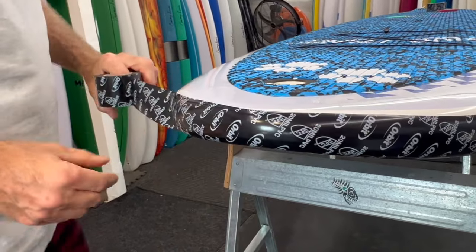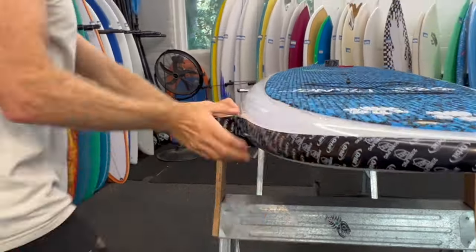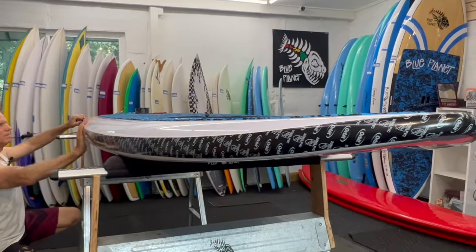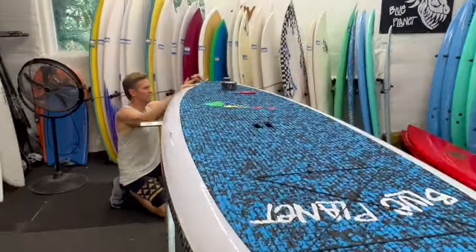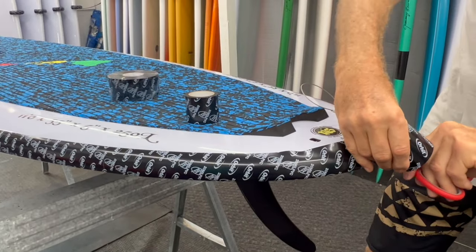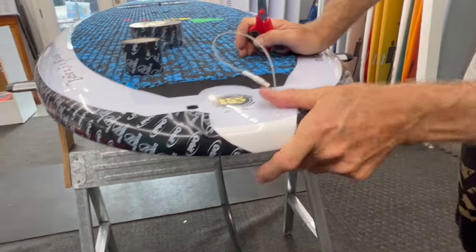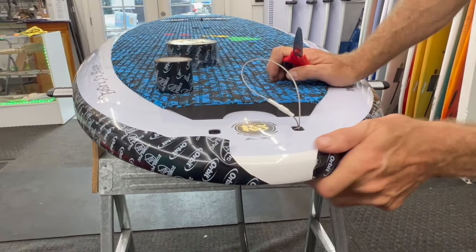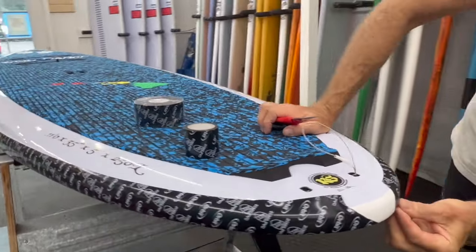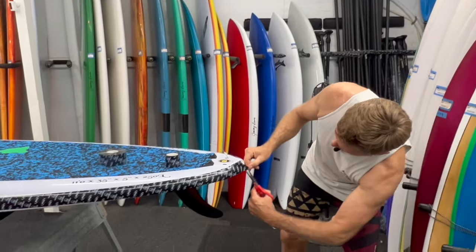That keeps it from wrinkling up too much. I like to cut a little bit of a curve in it — that way I can get it to stick on a little bit better without a lot of wrinkling. Then I trim it a little bit to match the other side.